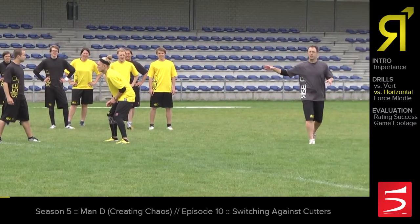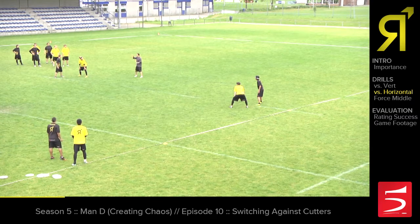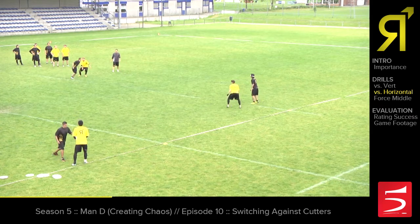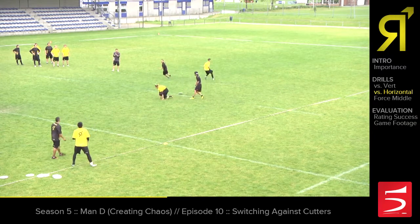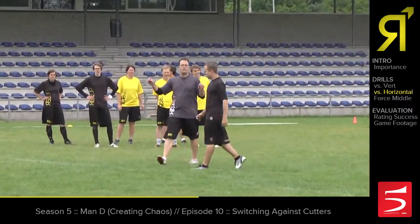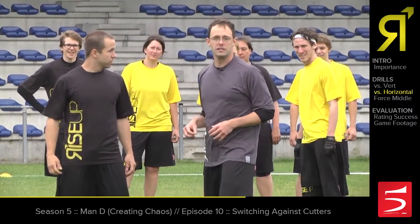Now we're going to work out of a horizontal stack. We have two players spread wide and two defenders — Sam and Jenya — that are still trying to run with their heads up and see if there are switch opportunities. We'll start with a cut from the middle. Jenya's picking up. Now they're tight to their players, trying to get close and see if we have an opportunity. Nicely done. By staying wide, we can take those people and then get back tight to their bodies, and that's going to give us a block opportunity after we disrupt with the switch.